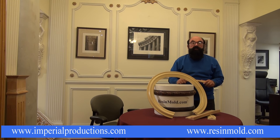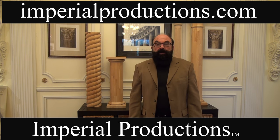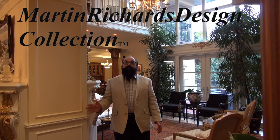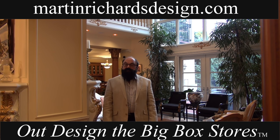Available at Imperial Productions and Distribution — order your architectural products today. Contact them at 1-800-399-7585 or email sales@imperialproductions.com. At Martin Richards Design, we have designed and sourced only the best, highest quality architectural products. Now is the time to out-design the big box stores and explore your creative options — upgrade your commercial and residential projects today.